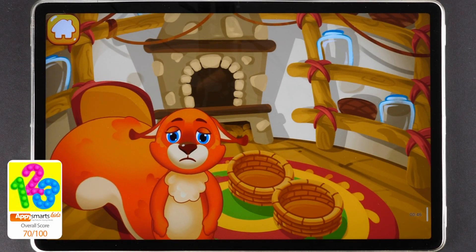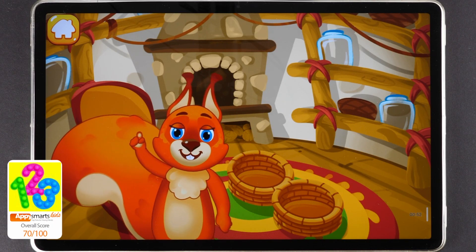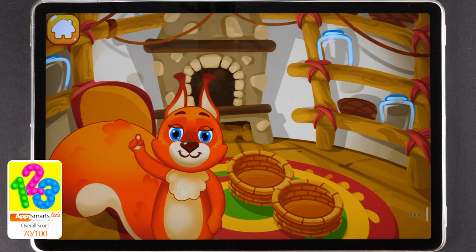Winter is coming soon, but the squirrel hasn't prepared any provisions. She doesn't know how much food she needs. Let's ask numbers to help. They always help when we need to count something.